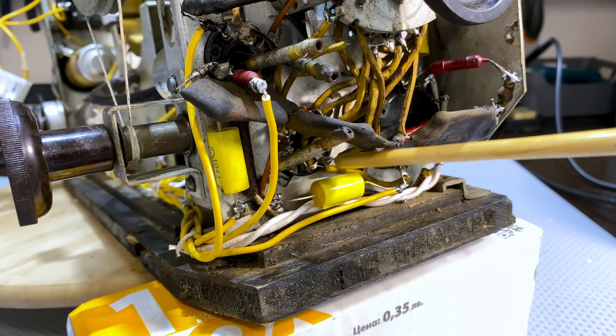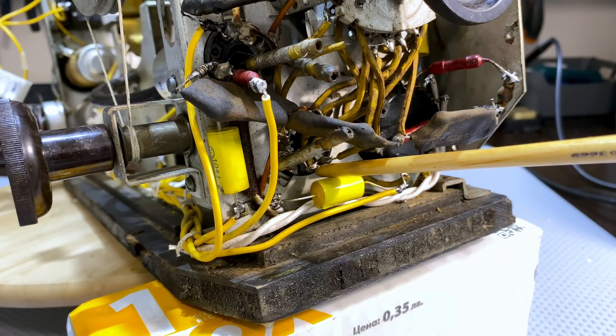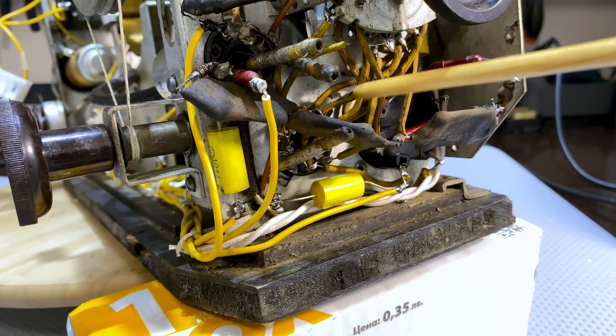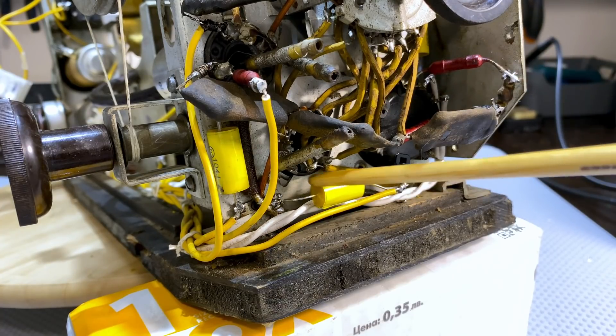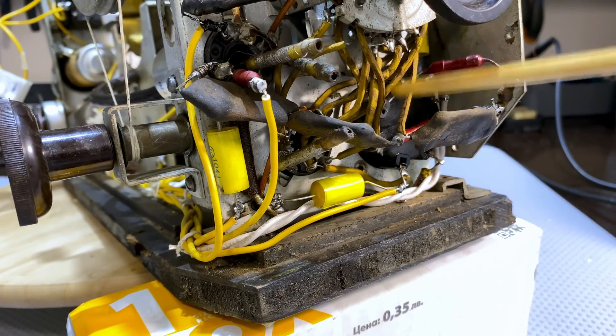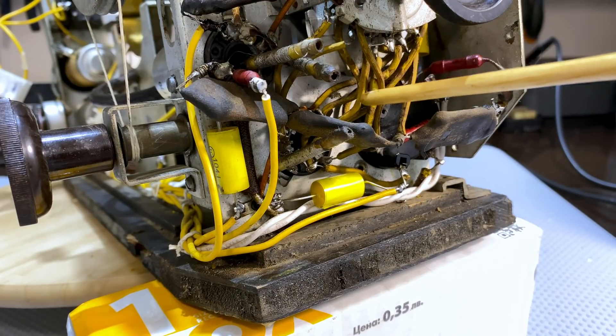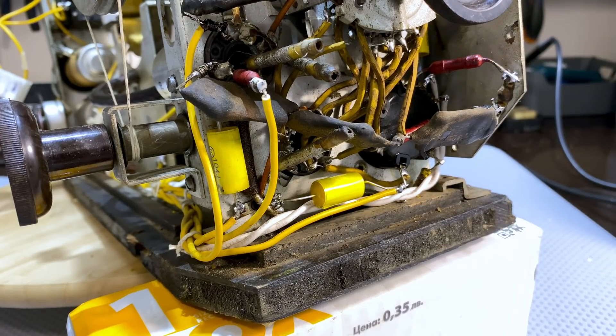These are not IF transformers I've discovered - they are actually just coils. The IF transformers are coils as well because they've got the trimming capacitors on the outside. All these were cleaned. These wires that you see here are all in perfect condition - they are not dried out, they don't seem to carry much high voltage so they haven't become brittle. The ones that have become brittle I have replaced, which really is just the ones going off to the other side. These were really bad and the heater wires as well. I've tried not to disrupt the lead dress on here because that can give you endless problems.